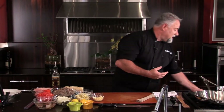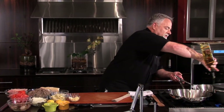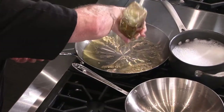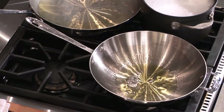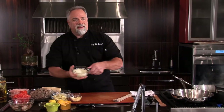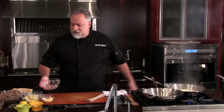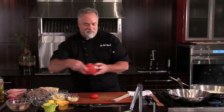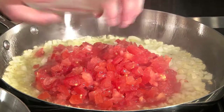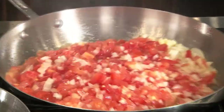I've got a hot pan going and I'm going to add some olive oil — a good douse of olive oil. That's our searing pan. We're going to start out with onions; we've got some nice fine chopped onions. We're going to put them into our pan. Some good searing going on — that's exactly what I'm looking for. I'm going to take my tomatoes and add them in with my onions.